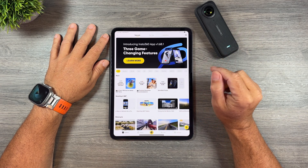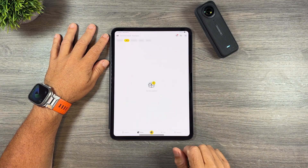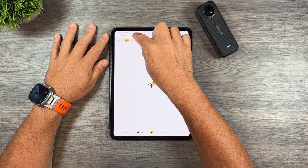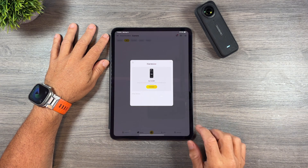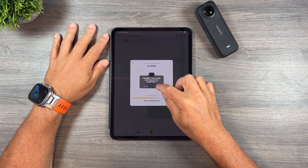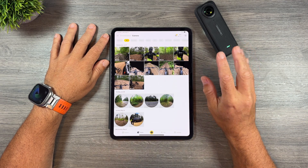I've powered on the camera. If your app doesn't automatically prompt you to connect, go over to Album. You can see right now my album is empty because I don't have anything on this iPad, but we can select Camera. There's an option that says press to connect to camera. Right away it's going to detect my X4 and I'm going to hit connect.